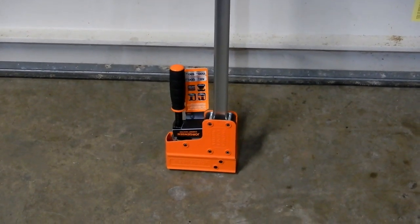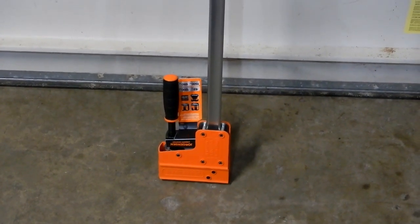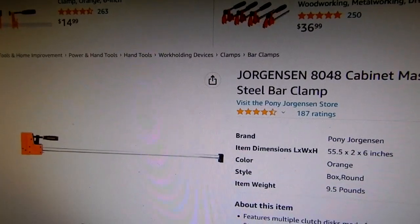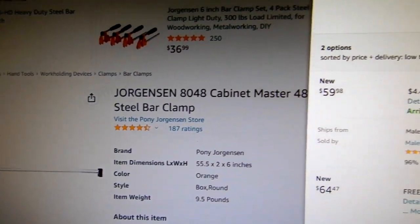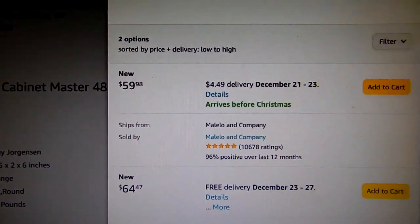I picked up one of these Jorgensen 48-inch bar clamps, and Lowe's has got a pretty decent price on them right now. On Amazon right now, you'll see that they're going for $59.98 and $64.47.